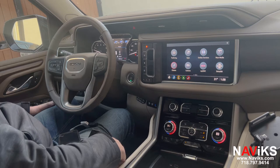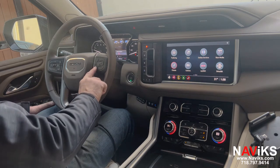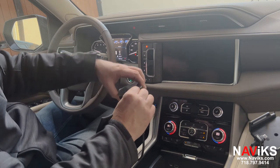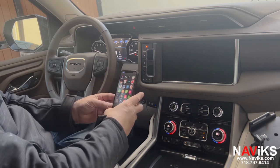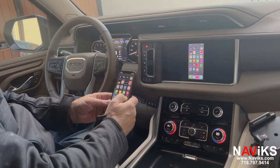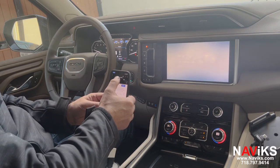To activate the HDMI input, you double press the telephone hang-up button on the steering wheel. We're going to connect our iPhone using the Apple AV adapter to the HDMI input and show you a YouTube video.